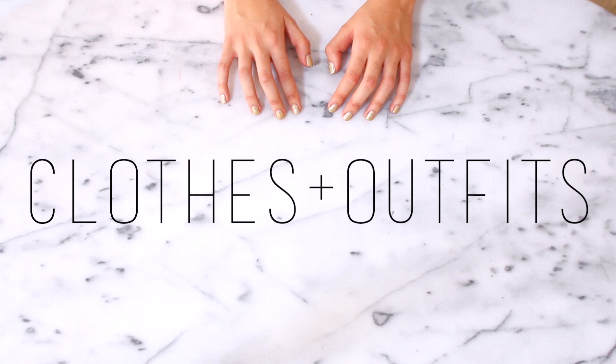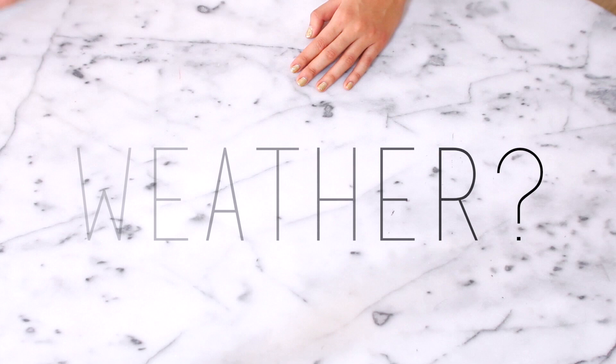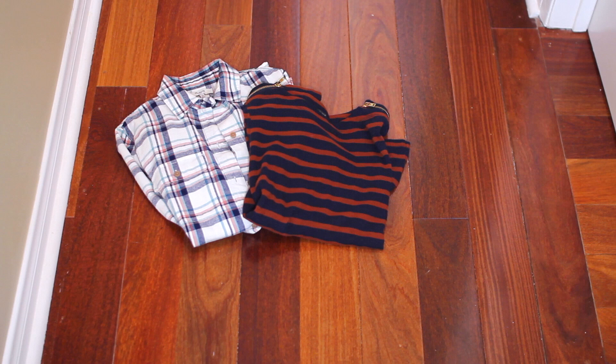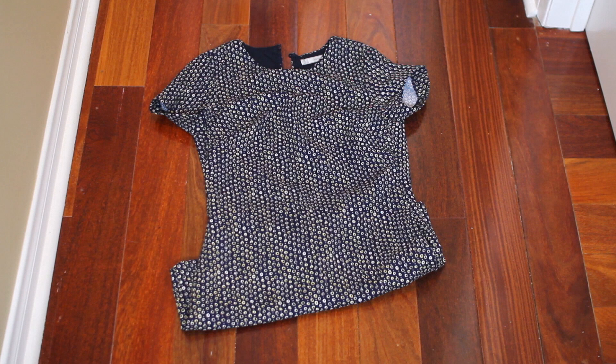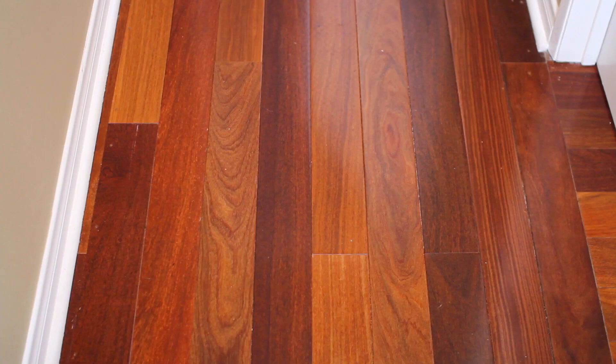Before I start packing clothing, I like to think about where I'm going, what the weather will be like, what I'll be doing, and how long I'll be traveling. Here's what I'm packing today: for tops, one of my favorite flannels, a basic simple top, and a turtleneck. For bottoms, two pairs of jeans in different colors, a skirt, and a romper that looks like a dress — very convenient. For outer layers, I have a trench coat — awesome for travel because it's not bulky, it's water resistant, and you can dress it up or down — plus a denim jacket, a pullover sweater, and a super lightweight vest.